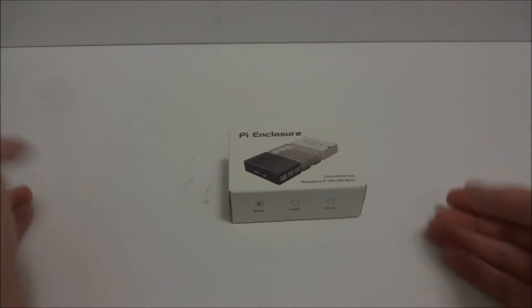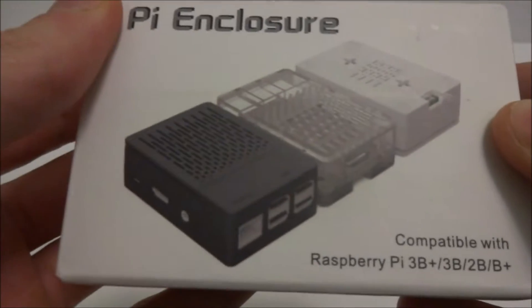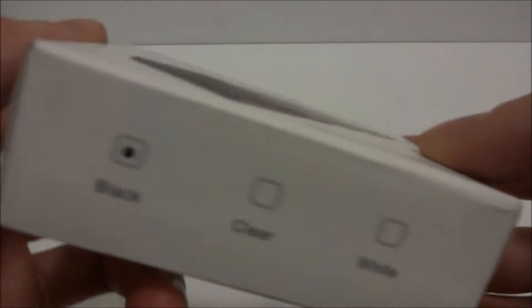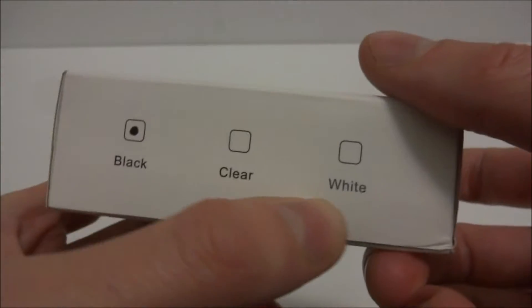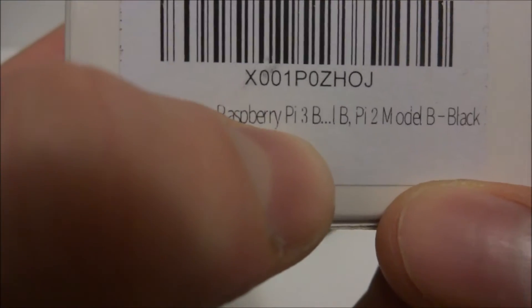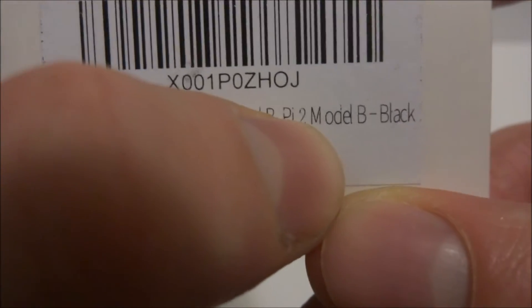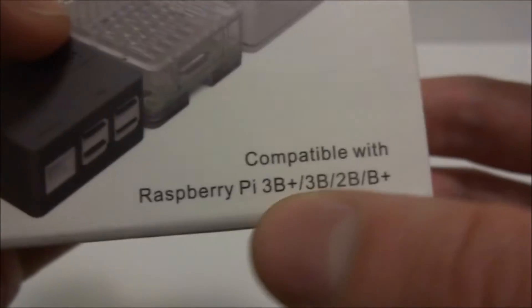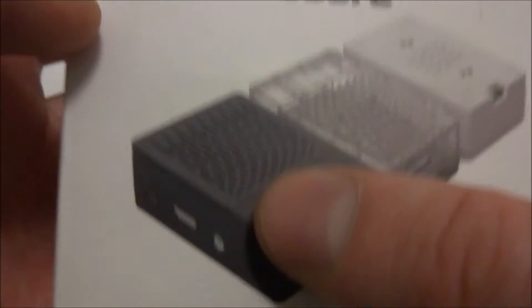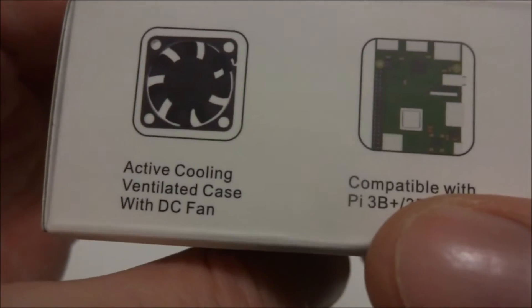Alright, hope everyone's having a wonderful day. Today I have the iUniker Raspberry Pi case for the Raspberry Pi 3B Plus, which is extremely small. I wanted to get a nice case for it and this is the one I chose. It comes in black — you can also get it in clear and white. It's compatible with all the 3 and 2 versions as well.